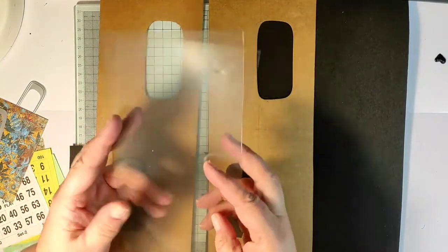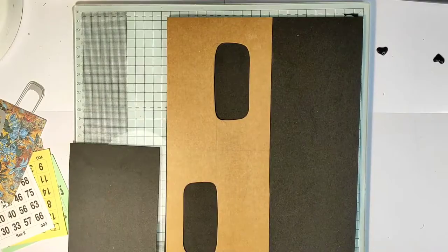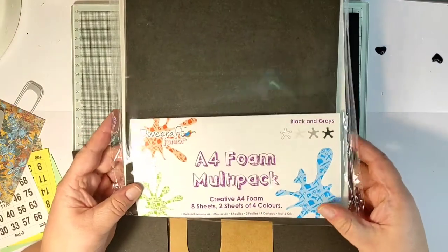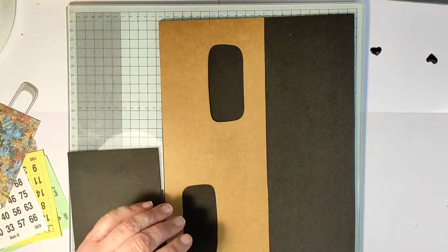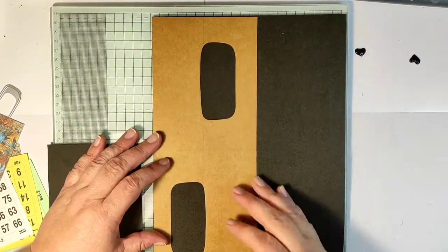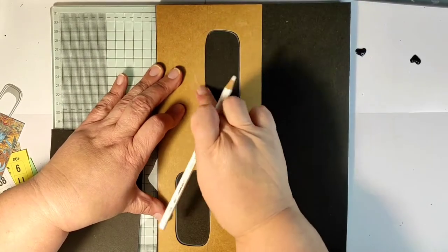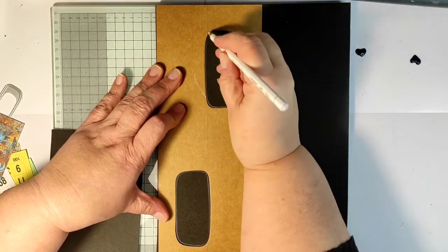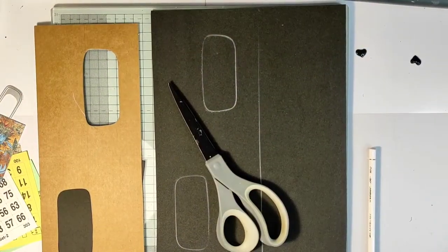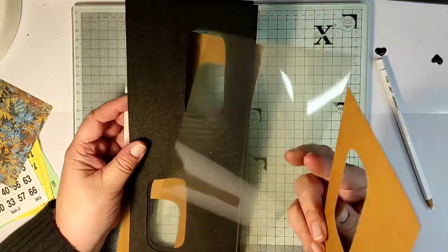This will be a shaker tag, so to construct it I will need a back of the tag and a front of the tag — they are exactly the same — plus two transparent sheets to create my shaker. To create the dimension for shaker elements to fit in, I'm using craft foam. These are three millimeter craft foam sheets. I prefer these to using foam glue or foam glue tape.